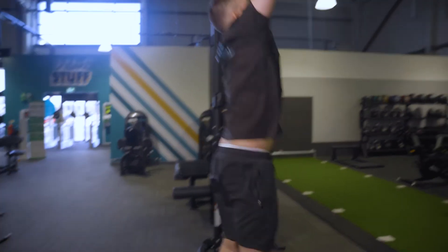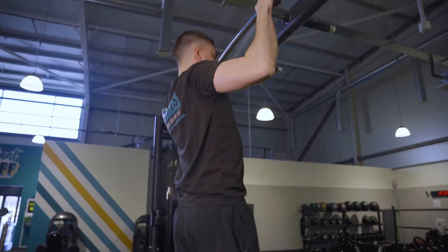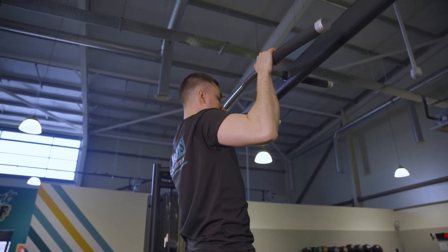So from here go up, and we're going to hold up top for as long as we can, and then let go.